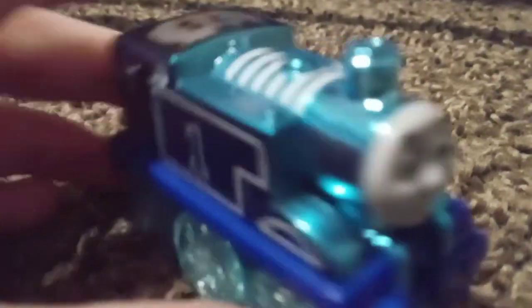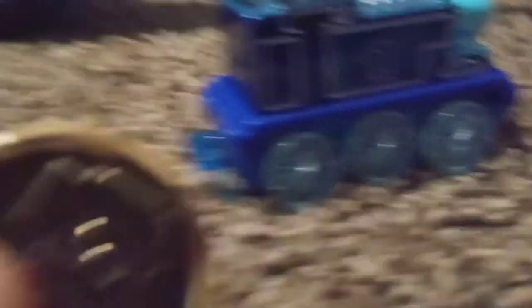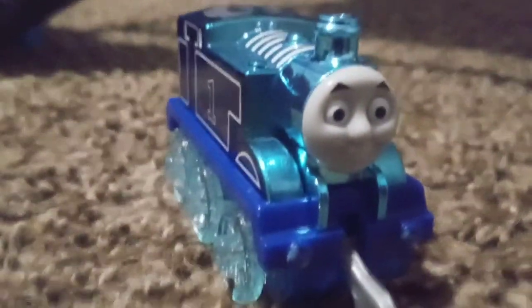The buffers are diamond, the wheels are glittery like a galaxy, and it has a standard stock Thomas face. There's also a 75 logo on the cab. I also got this coin, and the buffers are painted like diamonds. Matilda finally decided to paint the buffers! That's all for now, bye guys.